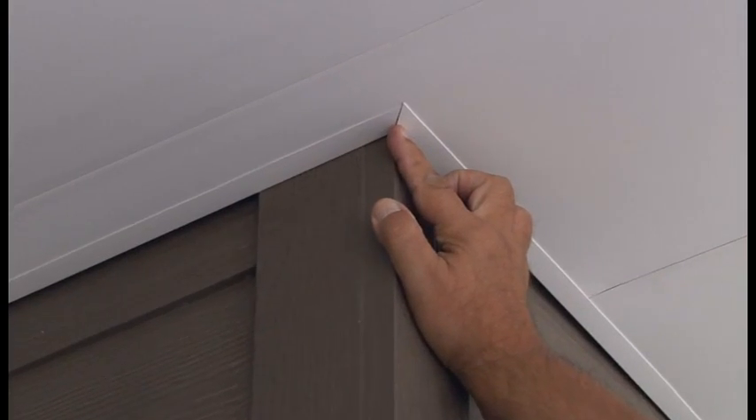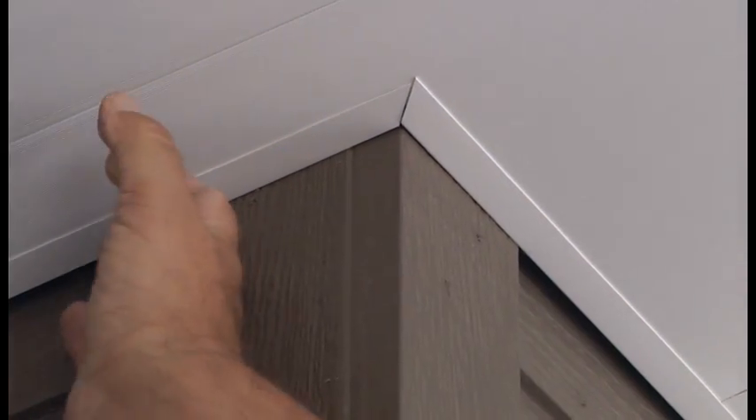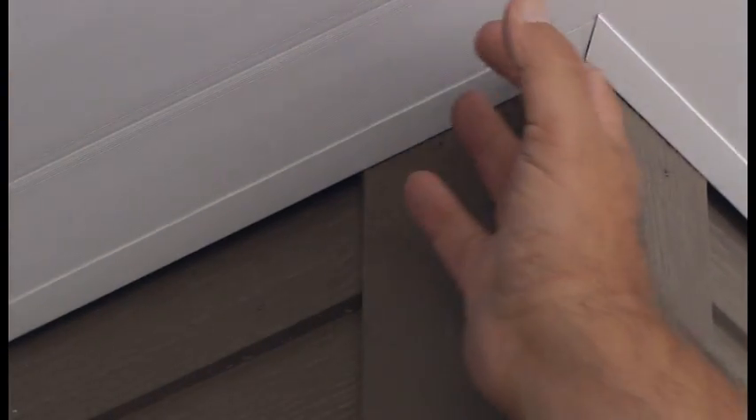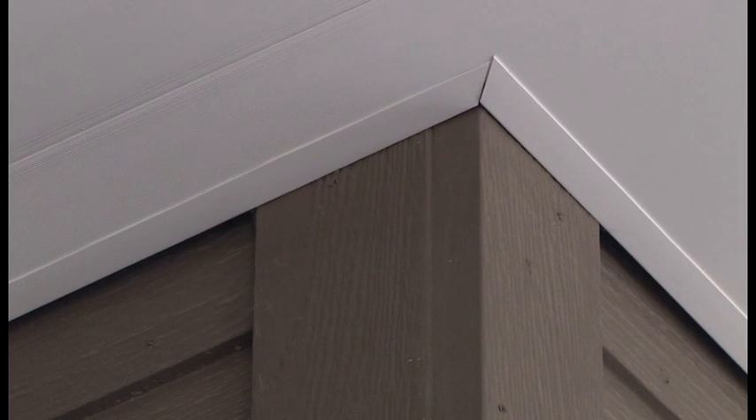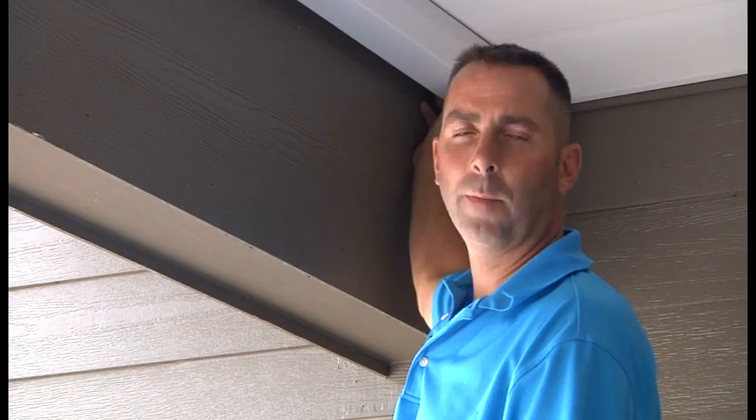The final thing you have to do is go around the perimeter of your deck anywhere you cut the edge — all along the wall trim, particularly focusing on the corners — with PVC compatible silicone caulk. This will ensure that water cannot escape through the edges.